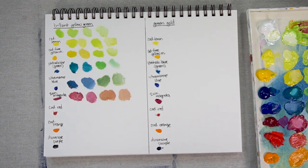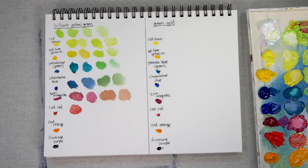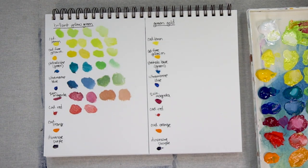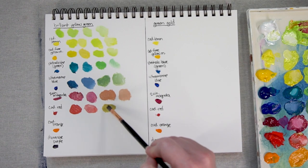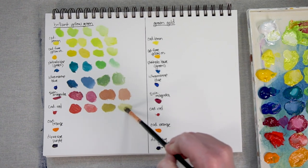Now let's look at our mixes with Cadmium Red. With a lot of Cadmium Red, that's what Brilliant Yellow Green looks like — still a pretty intense red. Let's look at it with some white. You can see it's just starting to move to be a little bit more orange when you mix it with the Brilliant Yellow Green. Now with a lot of Brilliant Yellow Green and just a touch of Cadmium Red — it's really toned down that color.